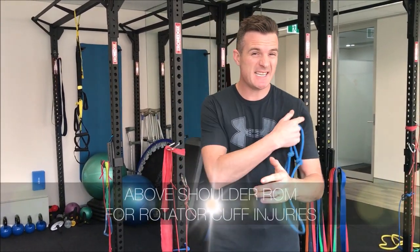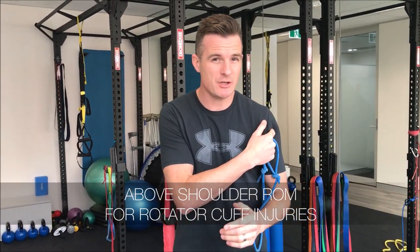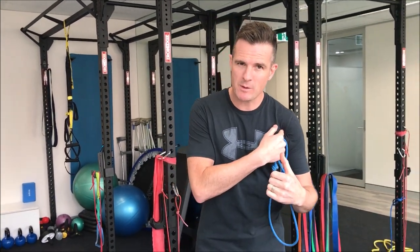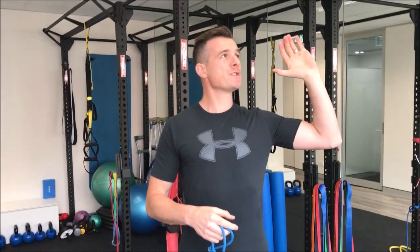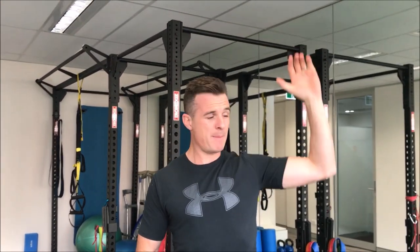If you've got a decent rotator cuff tear in your shoulder and you may or may not be going for surgery, and you've also got a bit of frozen shoulder, here's an idea to try and get some range out of your shoulder. If you're like me, you'll have trouble pressing overhead - that's a strength issue, a motor control issue, and an impingement issue. Because I'm not pressing overhead a lot and I've got a bit of frozen shoulder, I'm struggling with range and it's sometimes painful to go there, so I don't go there often and then I lose that range.